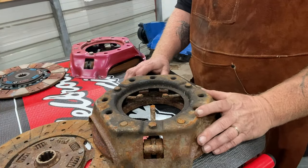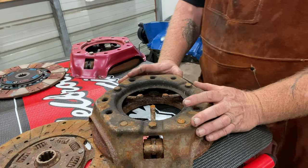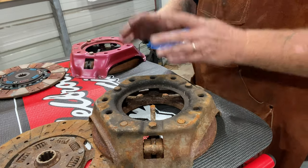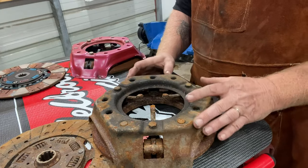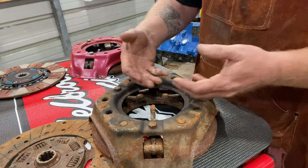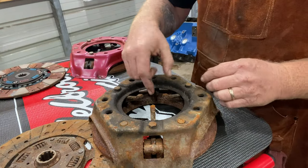Let's start here with this setup. There are two different basic configurations for a pressure plate - yes, there are many more, but two basic variations. There are these that have the three fingers on them, and then there are ones referred to as a diaphragm, which has a bunch of little fingers sticking up like this with a hole in the center.